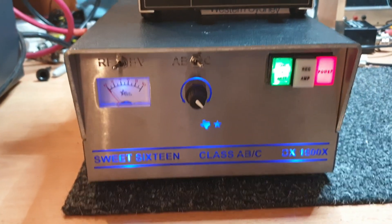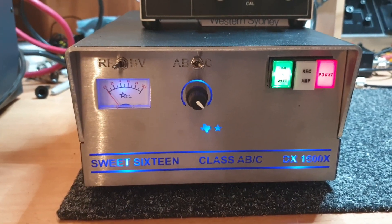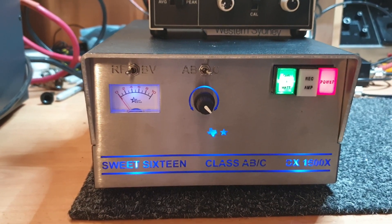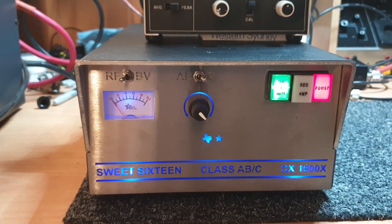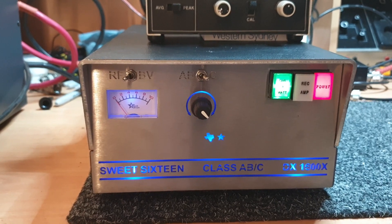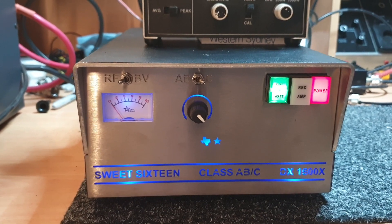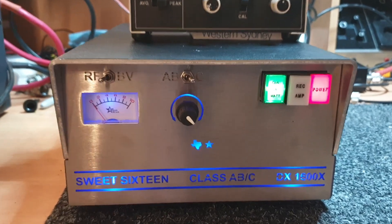Partly this video is to show you what a Sweet 16 is, because a lot of you haven't seen one before. I don't know whether we'll end up doing a part 2 or whether I'll just have a quick removal of the covers and work from there. They're a great old amplifier but they're not without their problems. They can have their various issues and the old Texas Star equipment does date back quite a way. But very collectible certainly.